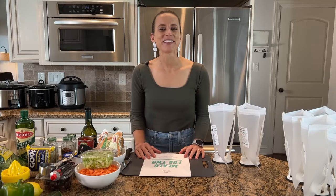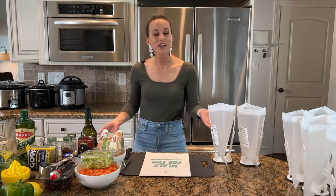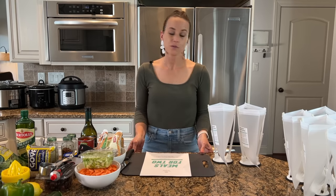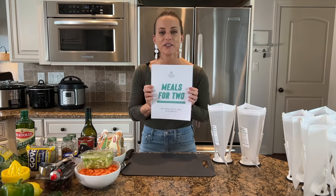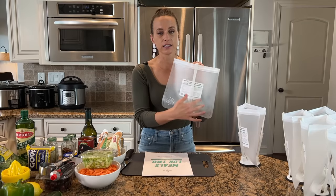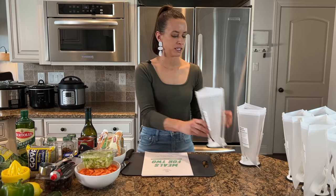Thanks so much for joining me. I am Kelly from The Family Freezer and I'm so excited to show you how to make freezer meals for two. Are you an empty nester looking for a shortcut for making healthier dinners? Do you like the idea of freezer meals and need an extra push to get started? After class I will send you a freebie with all the super simple recipes, a full grocery list organized by aisle, and even labels you can print and attach to your bag.